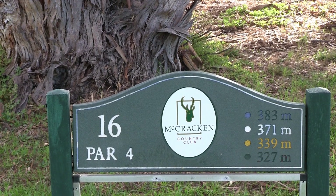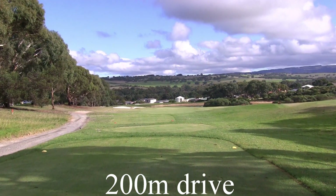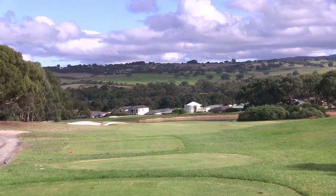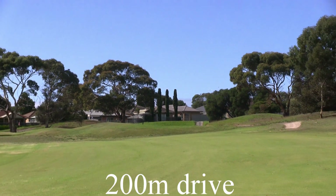Six feet, it's a path all downhill, 371 metres. It's out of bounds all the way down the left. There's also some bunkers coming into play there at the 200 metre mark. If you did a good roll, be careful with that water hazard — it might come into play.